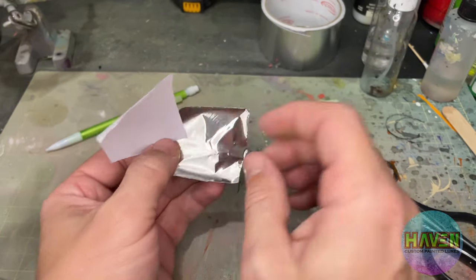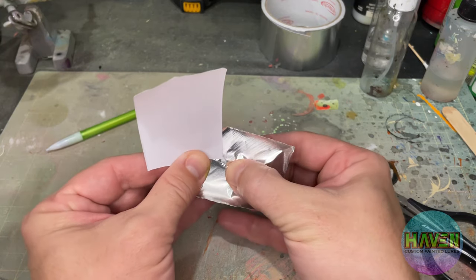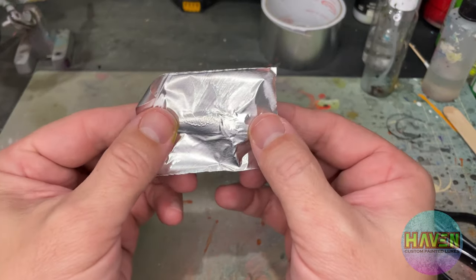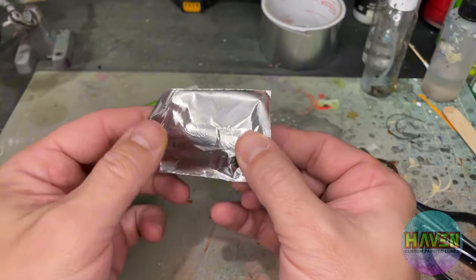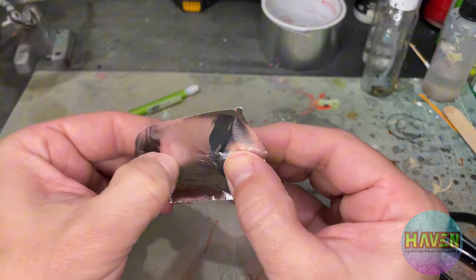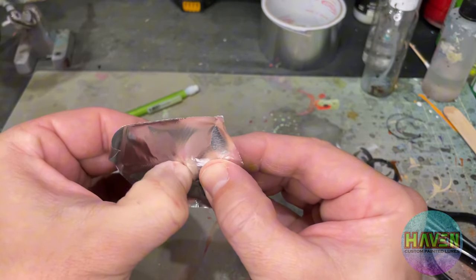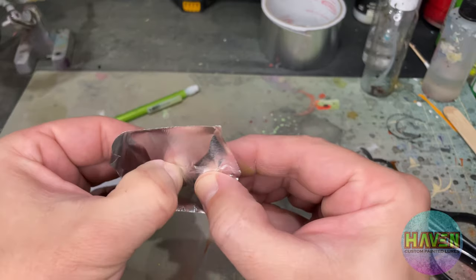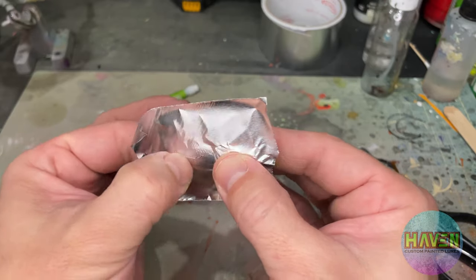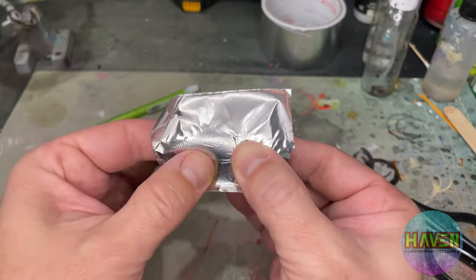Flip it over and apply pressure right down the middle of the lure. With some thumb pressure you press it right down the middle, then just use your nail, very gently push the tape into all the little nooks and crannies. We can see here we're already starting to get some detail. I would highly recommend you start in the middle — when you come to the back you work your way up and down.